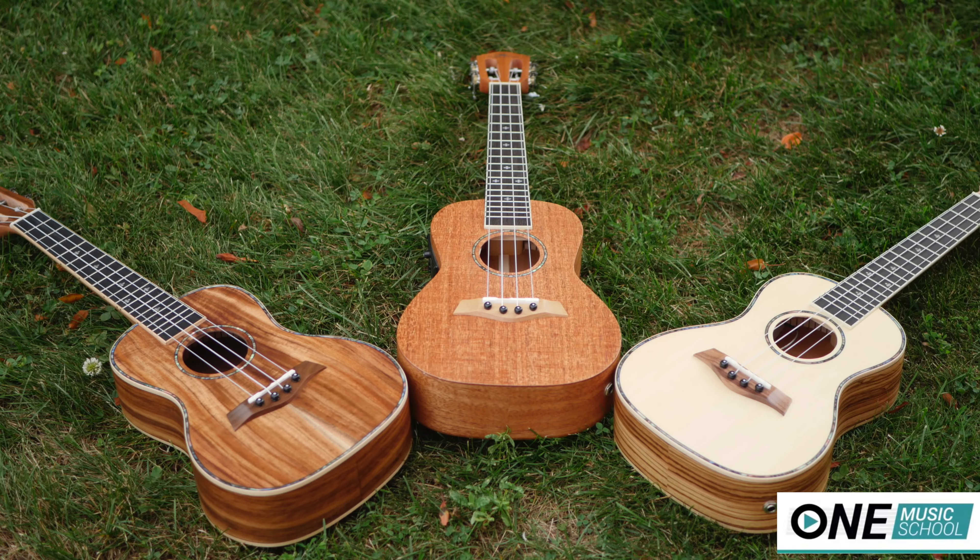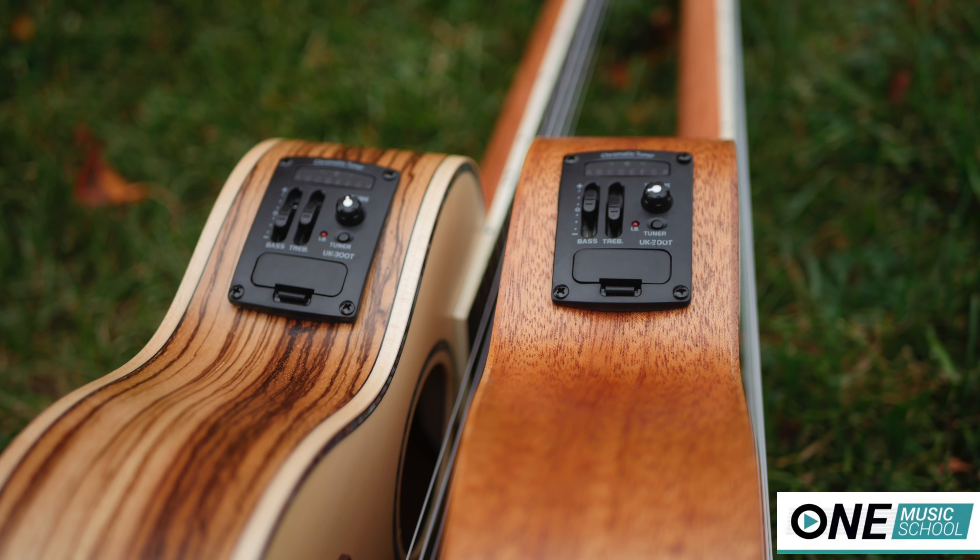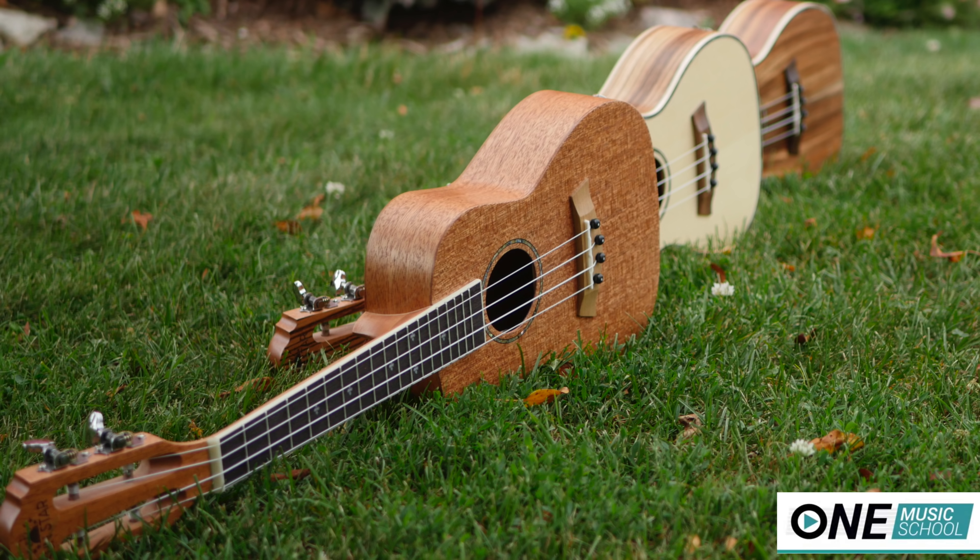These are the solid top spruce, solid top acacia, and solid mahogany concert ukuleles from Sunstar, all equipped with a pickup. The solid top spruce has laminated zebra wood sides, back, and veneer on the headstock. And the solid top acacia has laminated acacia for the body.